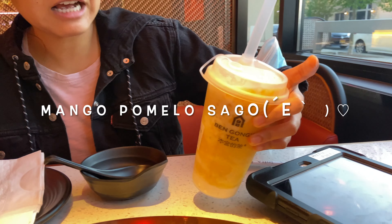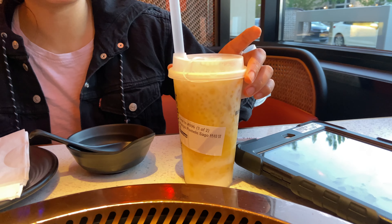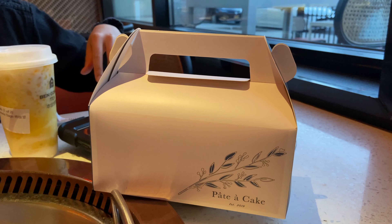We ordered some mango pomelo style drink from the bubble tea shop next door, and we also ordered some cakes which we're going to show you guys after we finish eating.